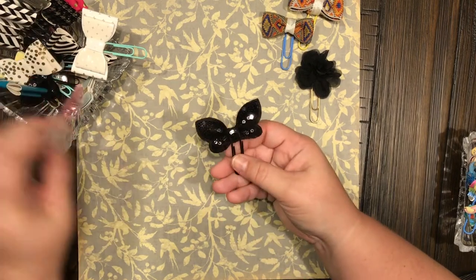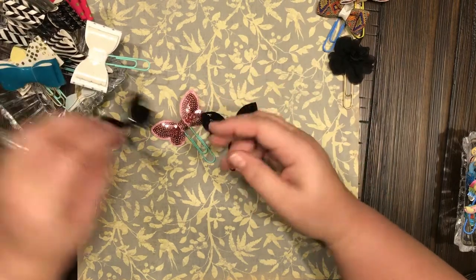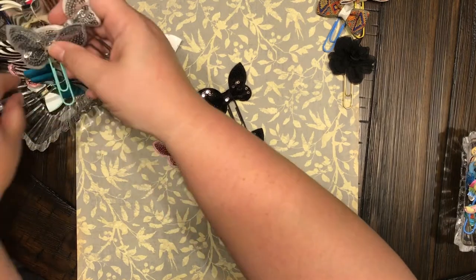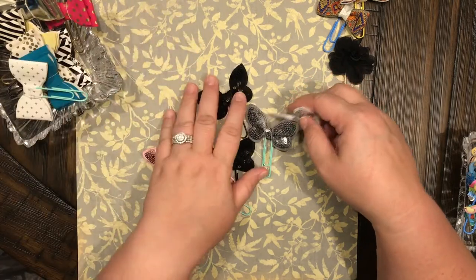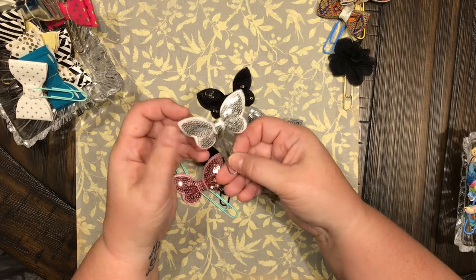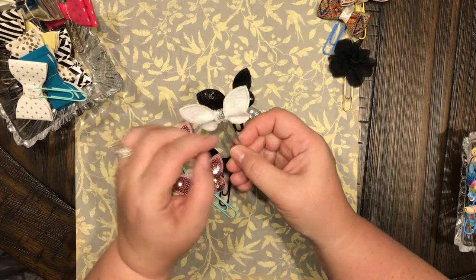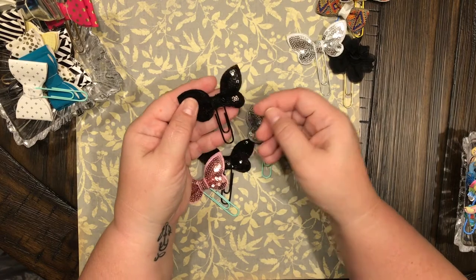These right here all came from a pack I got from Tuesday Morning — I think they were 99 cents or $1.99. I thought they were bows, but then I realized it said butterflies on them. I just cut them apart and stuck the paper clip in the middle. Look how pretty that is on the black!